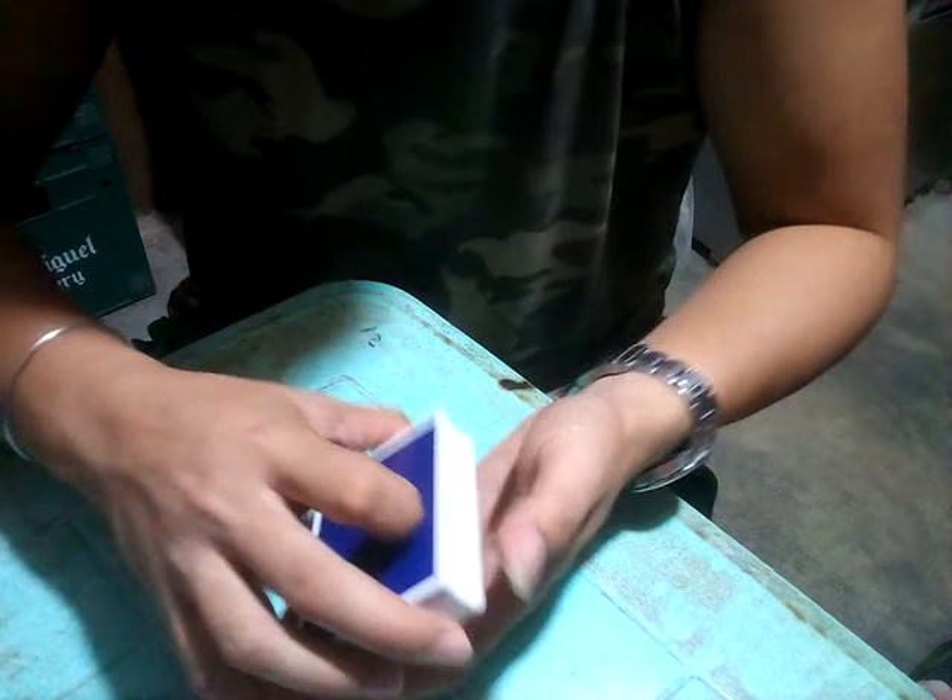Hello again everybody, this is Supreme Magic Tricks. We will have a card trick tutorial for today. If you are new to my channel, don't forget to subscribe for more upcoming videos and tutorials. The name of our trick for today is a Triple Coincidence. I will show you the performance first, and after the performance we will have a tutorial, so stay tuned.